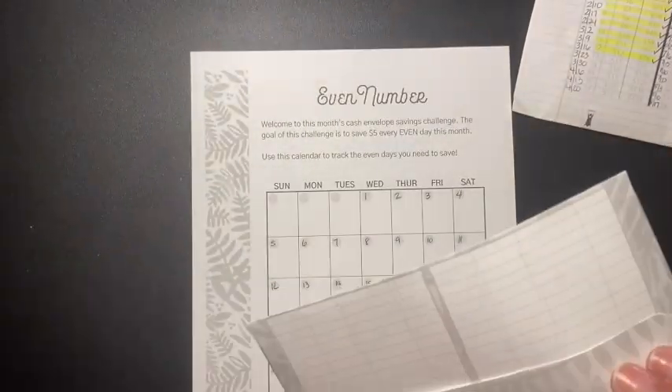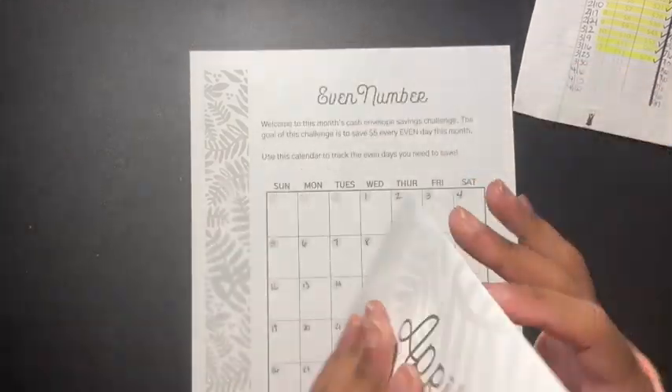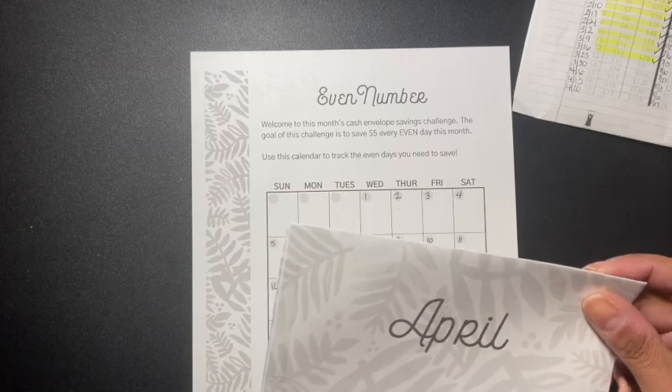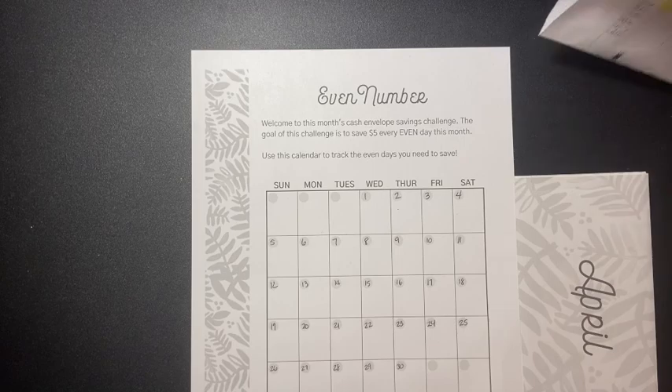She gives you the envelope that you can print. Mine is always in black and white because I try not to use too much ink or too much color. With that being said, let me get my pen.